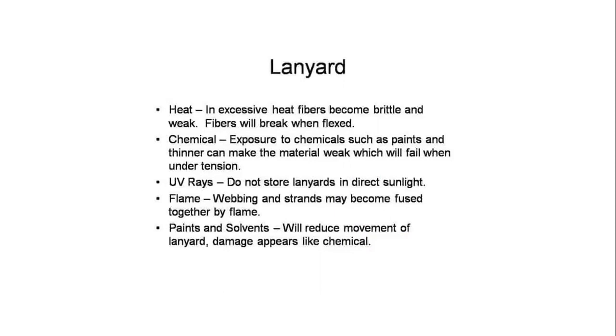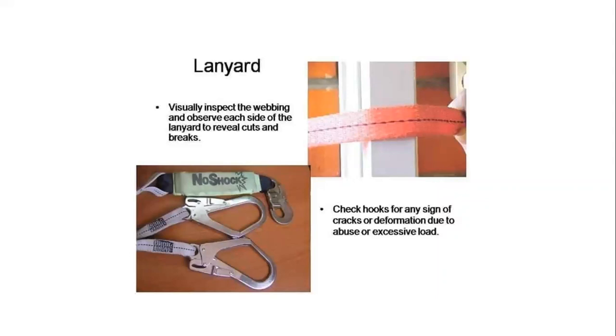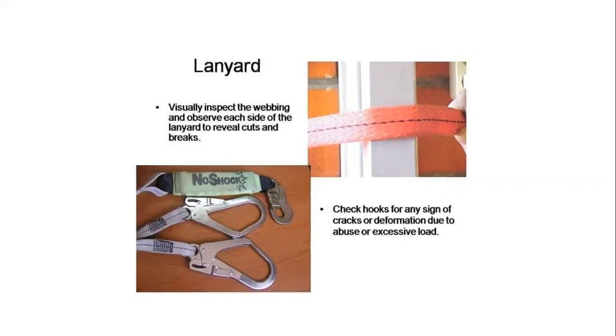Lanyard inspection: check for chemical damage from evil, age, flame, paints, and solvents. If fibers become brittle and stiff, they will break when flexed. Inspect the webbing on each side of the lanyard for cuts and breaks. Check the hook for any signs of cracks and deformation due to abuse or overload. Inspect closely for hook-and-eye distribution cracks, corrosion of metal surfaces. The keeper should fit into the nose without binding and should not be damaged or obstructed. Locks should be in good working condition.